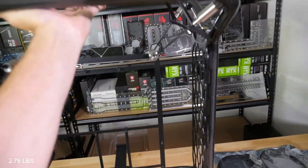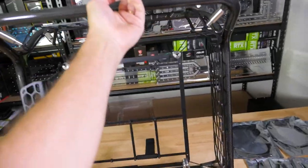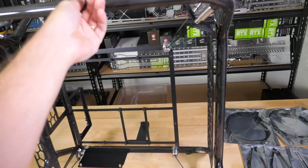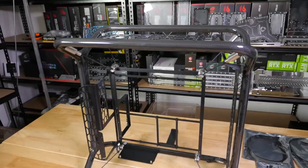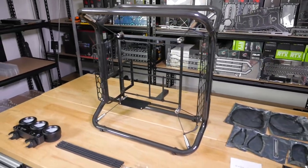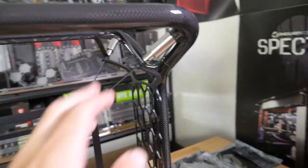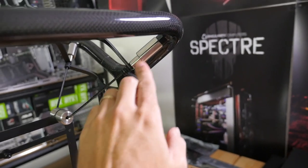You can almost — let me pick this up with one finger — there we go. When it came in the box I just thought, is the box empty? Is there anything in there?